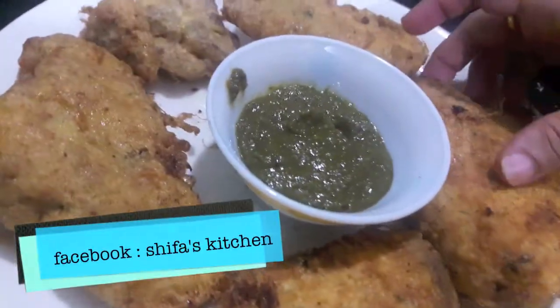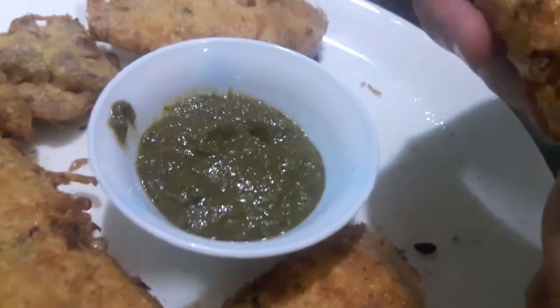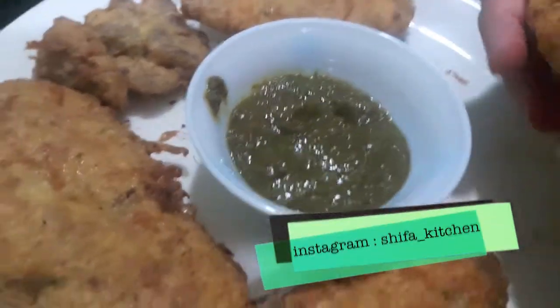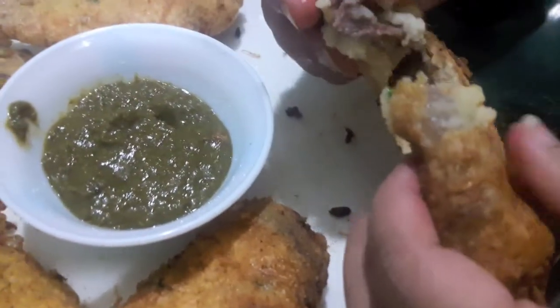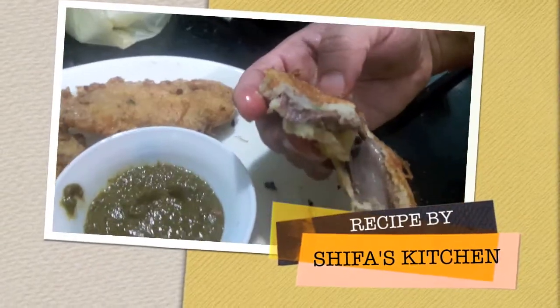If you like my video please give a thumbs up, do comment and share. If you want to recreate any of my recipes don't forget to tag me on my social media accounts — Facebook or Instagram. Do subscribe and hit the bell icon to get notified whenever I upload a new video. Thank you!